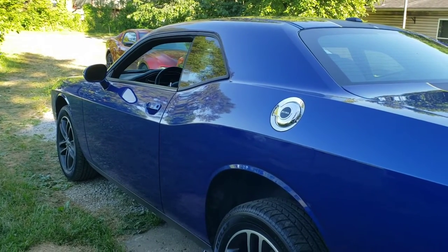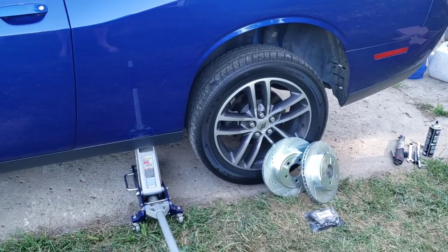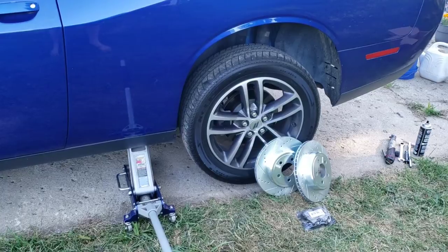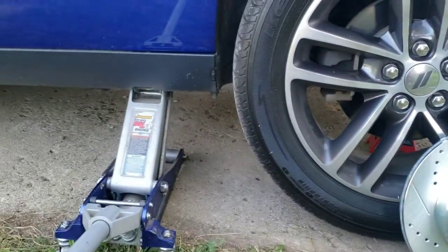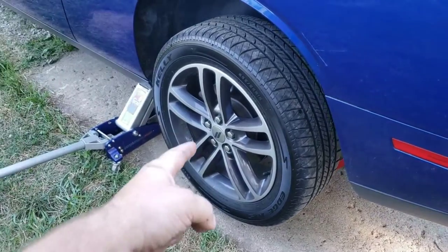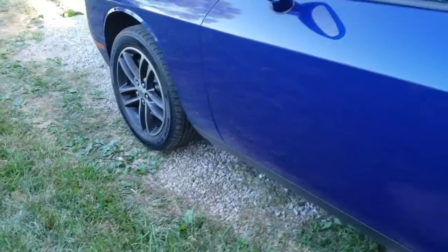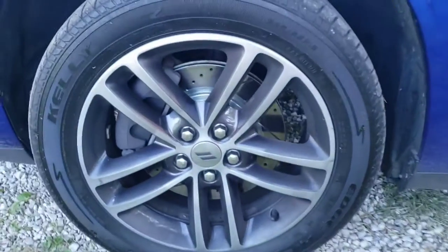Before you get it up on jack stands securely, you're going to want to go ahead and loosen those lug nuts a half a turn, which I've already done. On a jack stand — you can see my red stand through the wheel there — I do not leave it supported on just the jack. We'll also have front pads and rotors which we've already done; there'll be a link in the description for that.